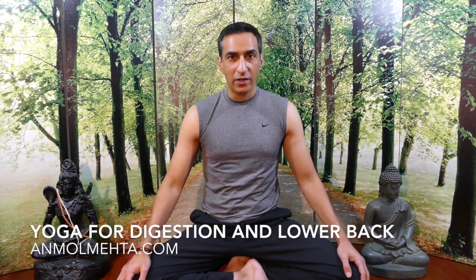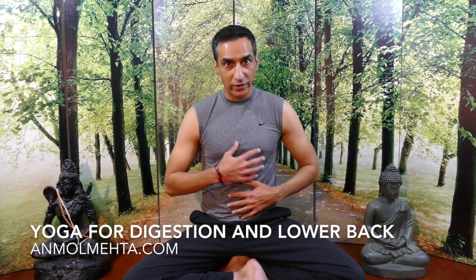Namaste my friends. Today we're going to learn an excellent exercise for your digestive system and for your elimination system. It massages all your internal organs, pushing out wastes and toxins. If you're suffering from IBS, gas, bloating, or other digestive elimination issues, this is an exercise that you should definitely include in your wellness routine.